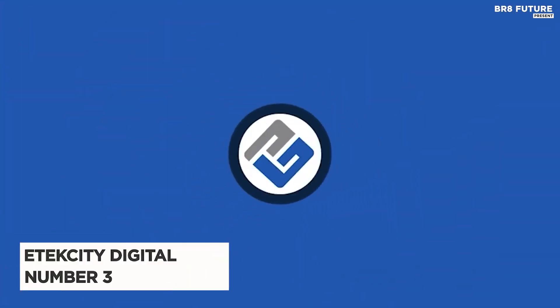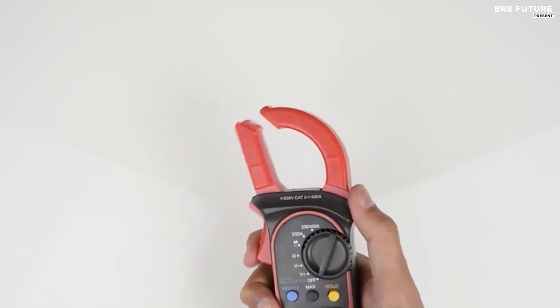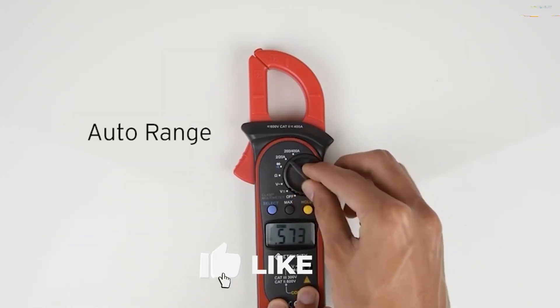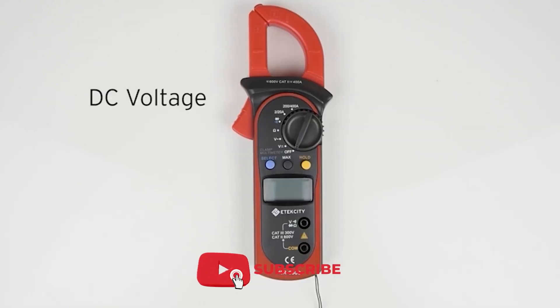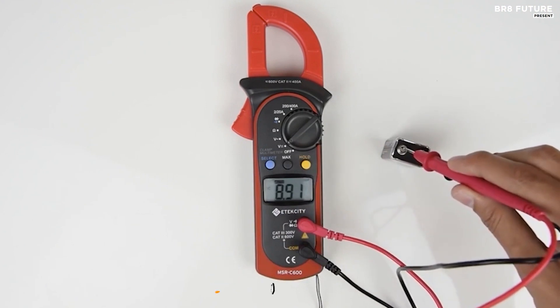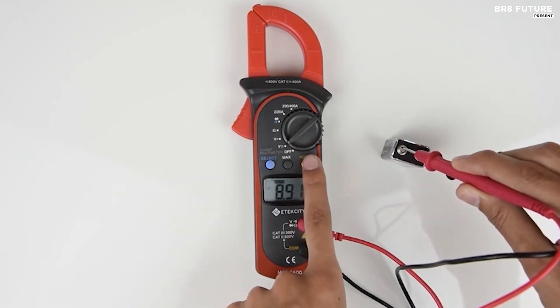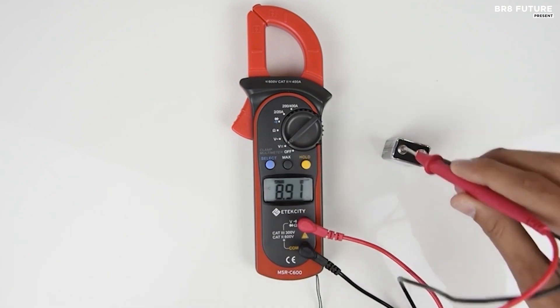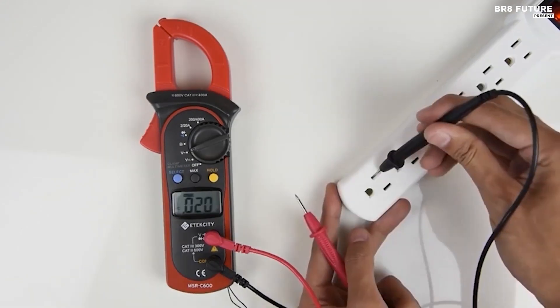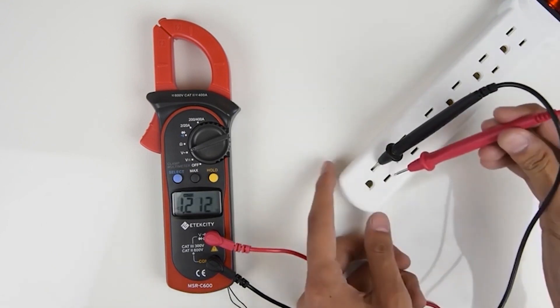Discover the Atecati Digital Clamp Meter, your go-to tool for electrical projects, and here's why it deserves the number 3 spot on the best clamp meters list. This innovative multimeter offers a seamless blend of simplicity and precision. You can effortlessly check AC-DC voltage, diodes, continuity, and resistance, all while ensuring safety with its non-contact AC current testing clamp. No more hassle of stripping cords or breaking circuits.